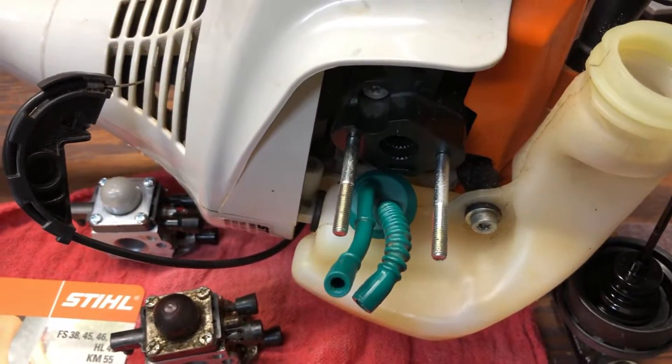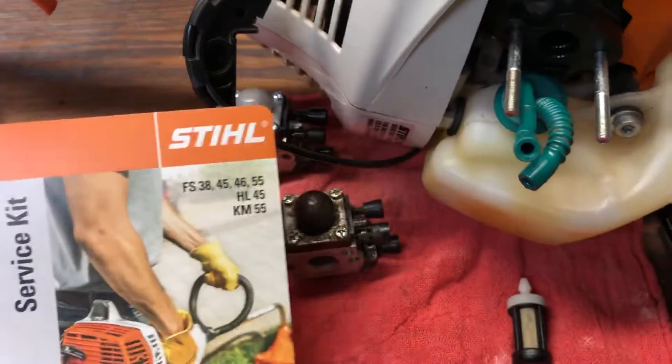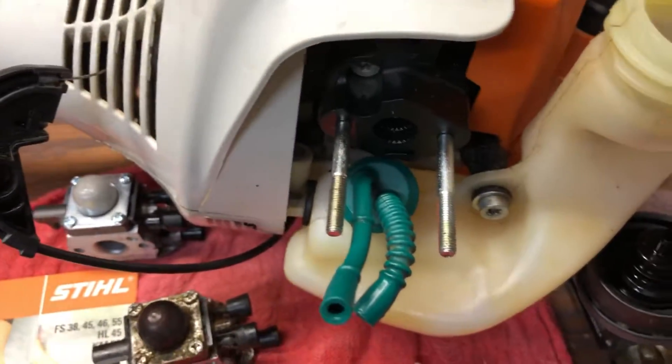I want to do a really quick video about how to replace the fuel filter on a Stihl string trimmer. These service kits come with a spark plug, a fuel filter, and an air filter. That fuel filter is on a lot of these — mine is an FS-46.